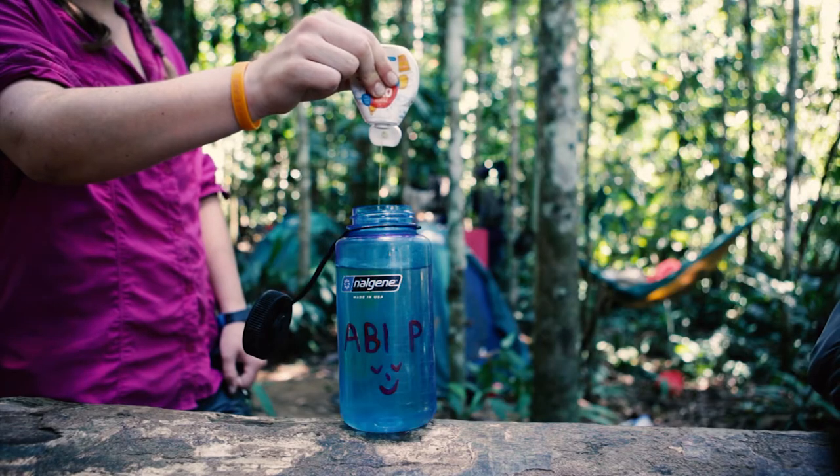What I recommend to bring to the jungle is Robinson's Squash. It's really useful as you need to drink a lot of water, as dehydration is a major risk in the jungle. You need to stay hydrated and drink at least five litres of water a day. The chlorinated tablets you use to clean dirty water don't taste very nice, so the squash makes it taste better and you'll want to drink more, staying hydrated for the rest of your trip.